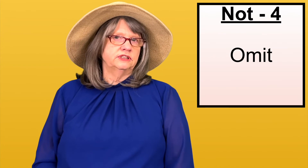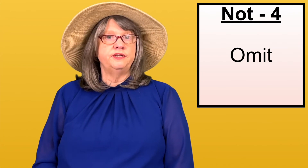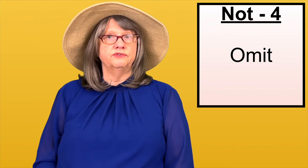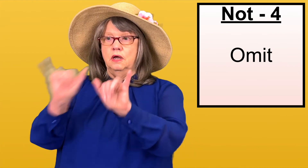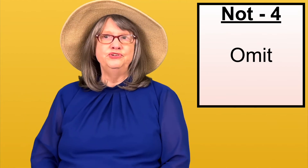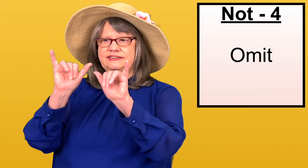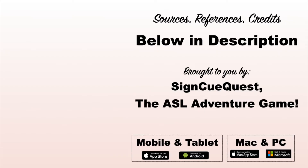The fourth way of signing NOT is sometimes you can just omit it from the sentence. For example, you see your child about to step off a cliff — what do you say? In English you'd say 'Do NOT move,' but the ASL version is simply STAY.